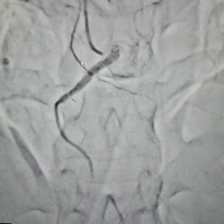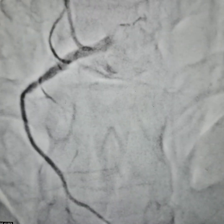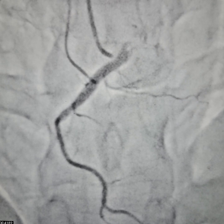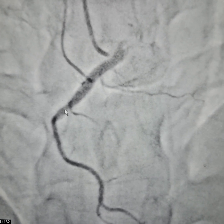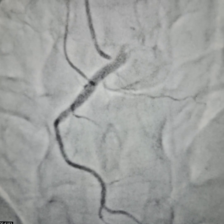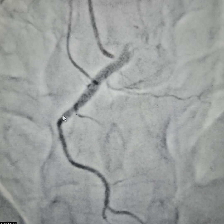We did another angiogram to see whether there was any stump or not that was present. However, the stump that we suspected was blunt. The stump would be somewhere here, but it is a blunt stump and the side branch is quite large at the adjacent side branch.